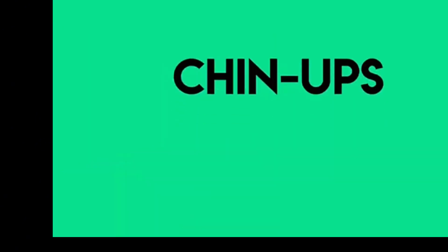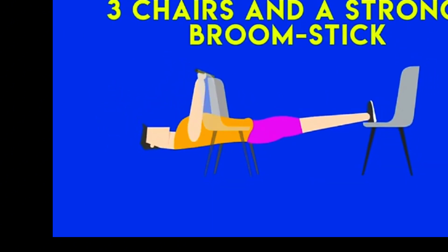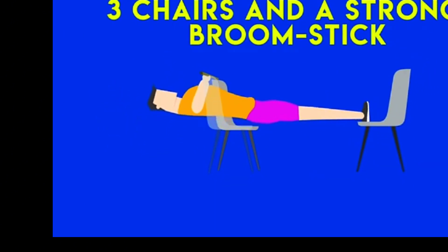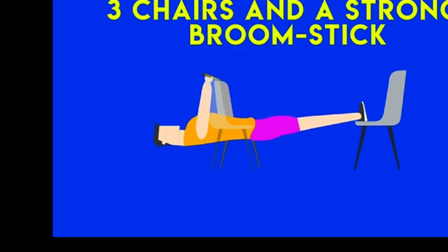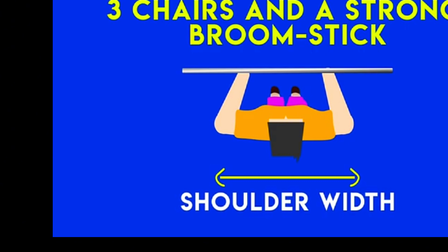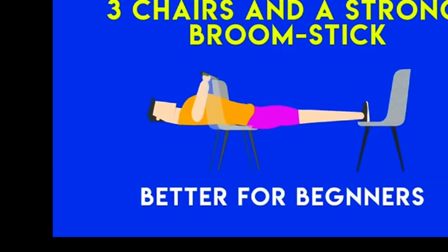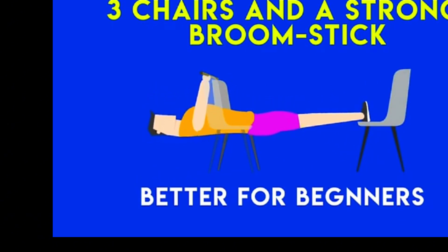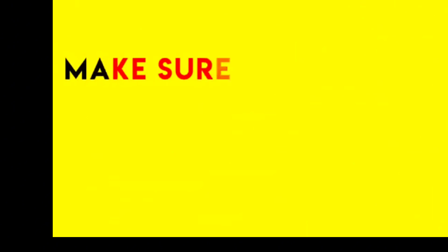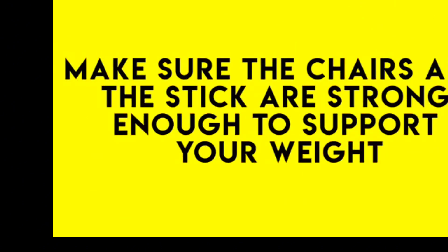The second biceps exercise is also chin-ups, but simpler and easier. To perform them you need three chairs and a strong broomstick. Use the chairs as support for the broomstick as you can see in the graphics. Your palms should be facing your body, shoulder width apart, just like a regular chin-up. Place your heels on the third chair and simply perform a chin-up. This variation is better for beginners and people who don't have access to a pull-up bar. Just make sure the chairs and the stick are strong enough to support your weight, or else you might fall and hurt yourself.